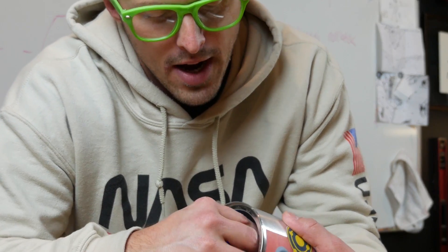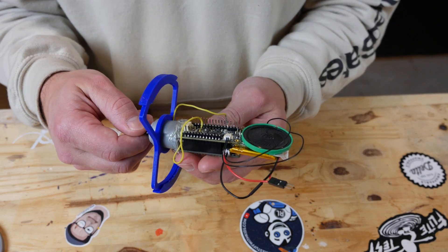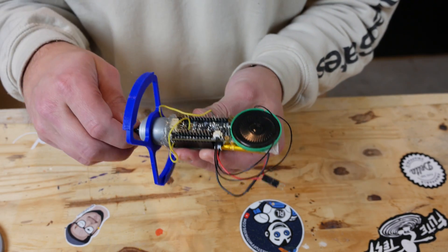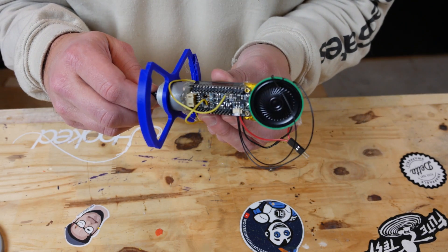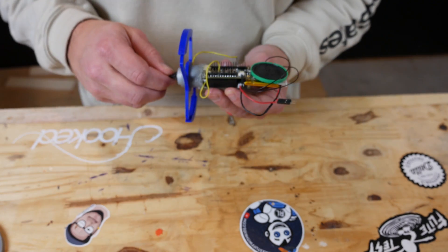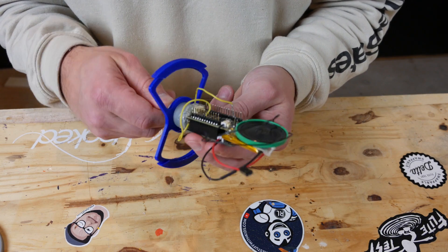Pull off the counterweight, and then you can pull the motor out. Now you've got the motor, microcontroller, a battery, and a speaker. Basically, the microcontroller has an accelerometer built into it so that whenever it detects that it is rolled, it lets it go so far, and then it sends voltage to the motor, which moves the counterweight, which rolls it back into position, and it plays music — the Vsauce music — while it does that.